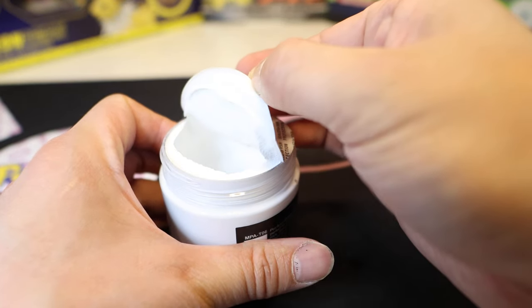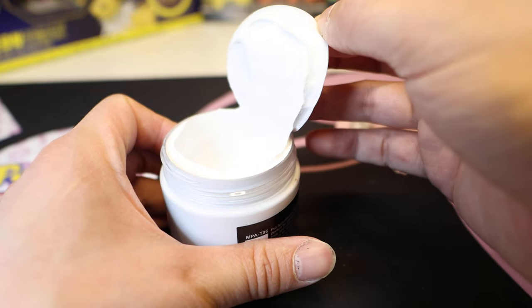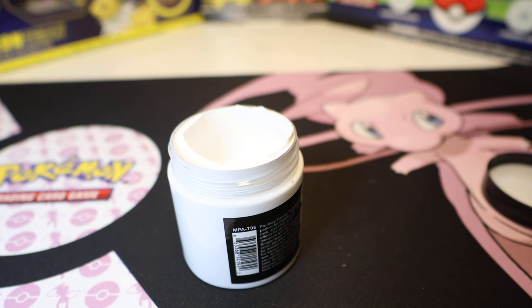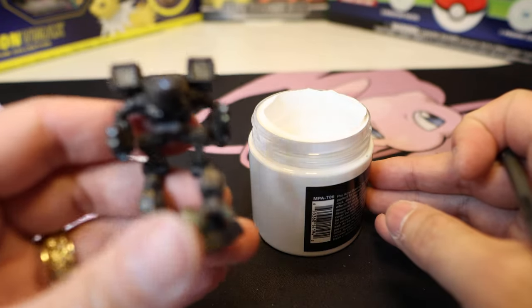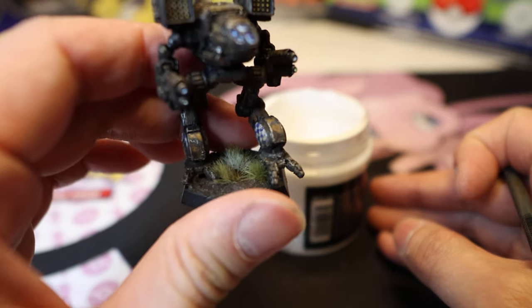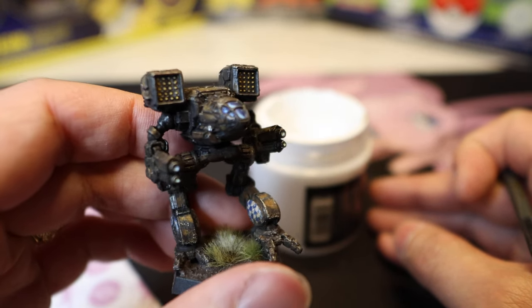Wow, look at that — oh my goodness, look how fine that is. I'm gonna put this to the side. Don't mind me as I disappear for a second. All right, I'm back — I didn't actually even cut, I just put it on the side table. So this is a Clan Ghost Bear...